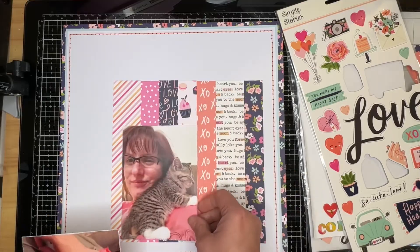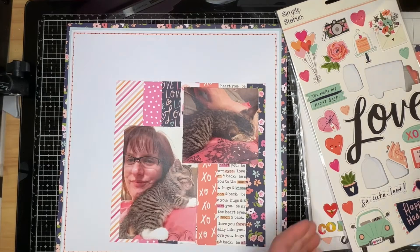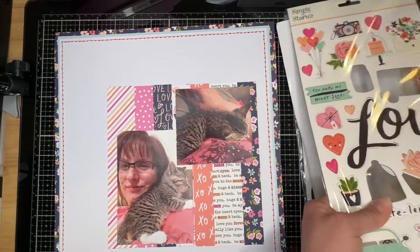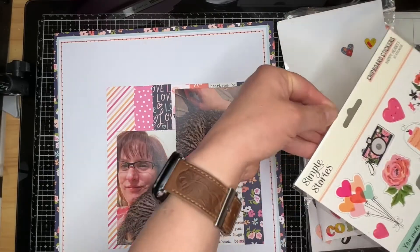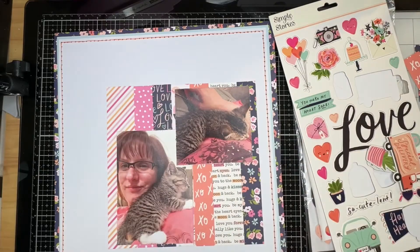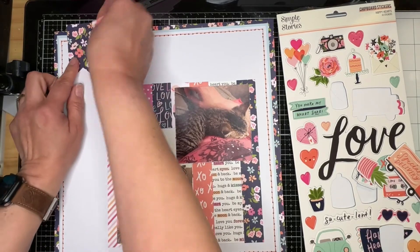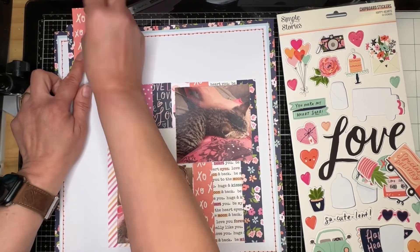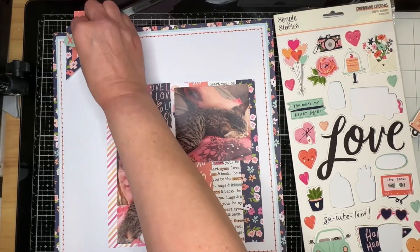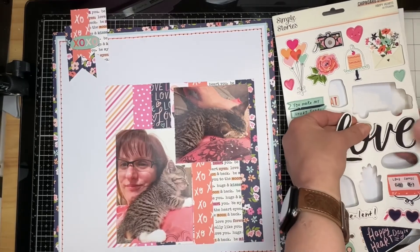I scuffed up the edges of my photos to expose the white core of the photo paper. My photos are larger than Michelle's in her layout, so I felt there really wasn't enough space to mat them — that was my way of creating differentiation between the photos and my very colorful eight-inch square. There was a small part of me that wanted to hand stitch those strips, but I didn't do it.